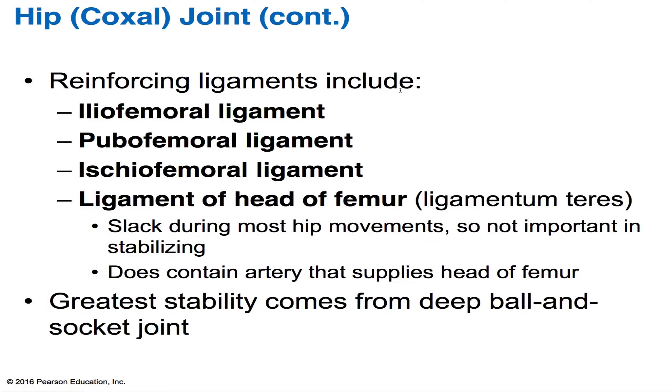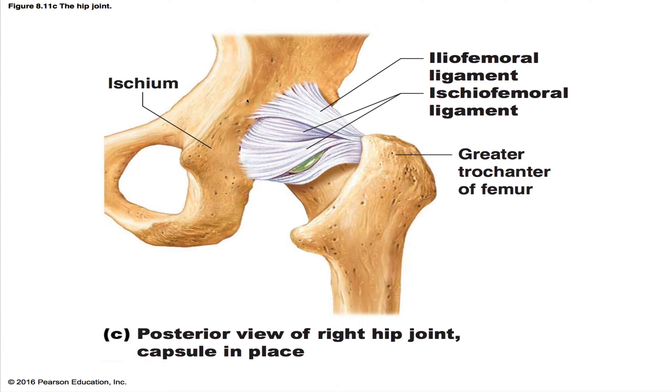There is an artery that we find there also, and that supplies the head of the femur. The greatest stability at this joint comes from this deep ball and socket joint. Over here, this is your coxal bone, and that's your acetabulum. This is the part that we sit down on. This is the greater trochanter of the femur, and this is the lesser trochanter over there. You can see the iliofemoral ligament right over here.